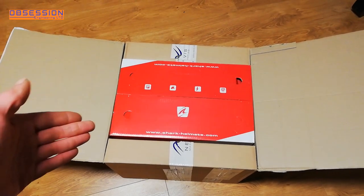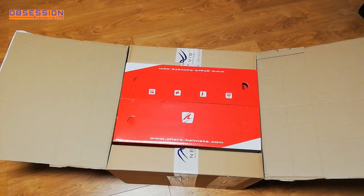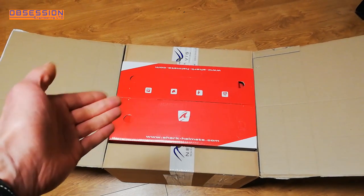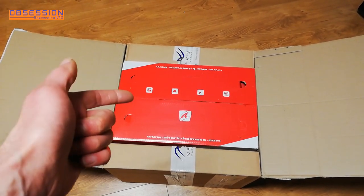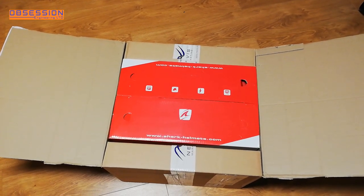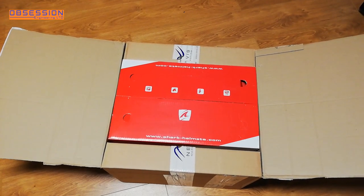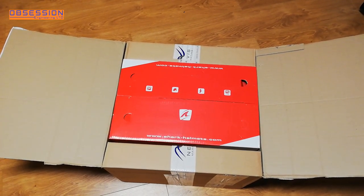Inside this large cardboard box is a smaller cardboard box, and inside there is my new helmet. It is the new Shark Race R Pro Carbon GP. The big difference between my old helmet and this one is that this one is FIM homologated. So let's get it out of the box and have a look.